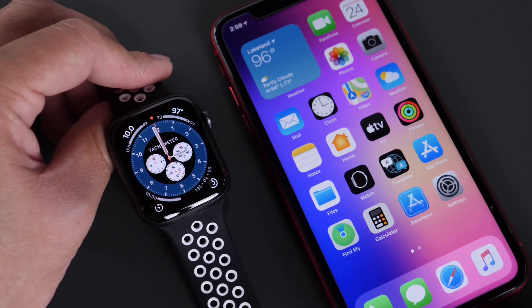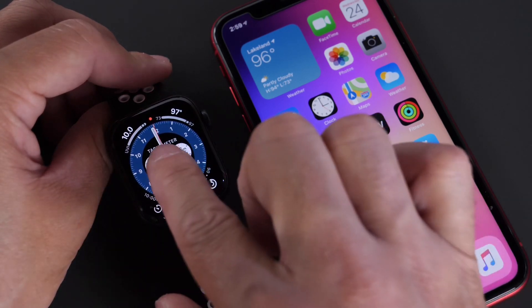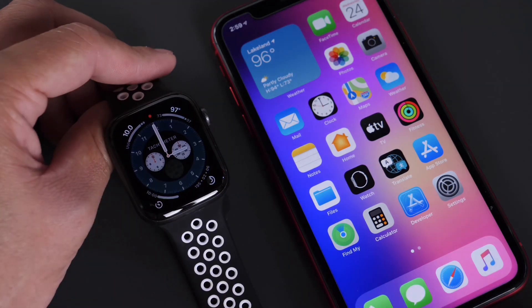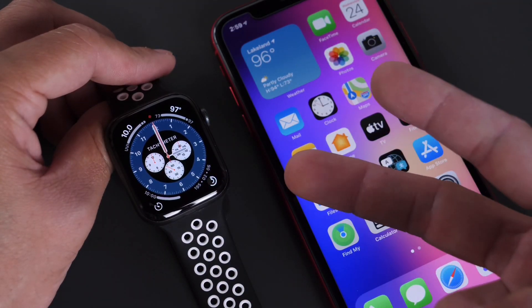Third-party complications are also available for Apple Watch, in case you did not know. That was just a really quick overview — new complications, new watch face, battery health, and sleep mode coming to watchOS 7. Thank you for watching today's video, and I'll see you real soon. Peace!